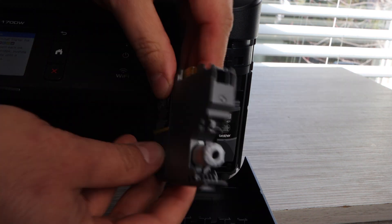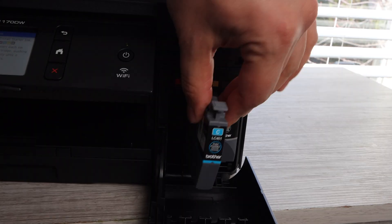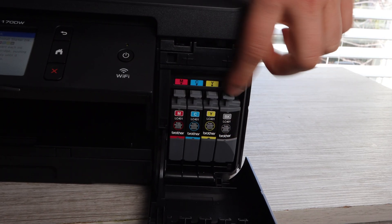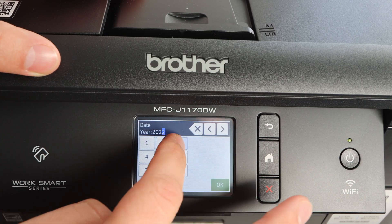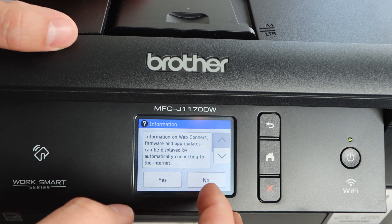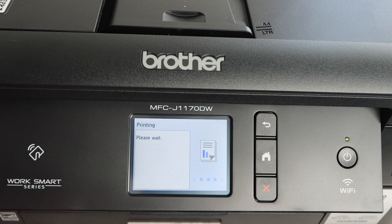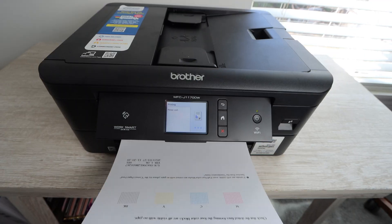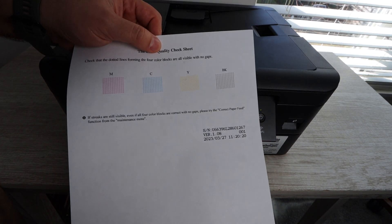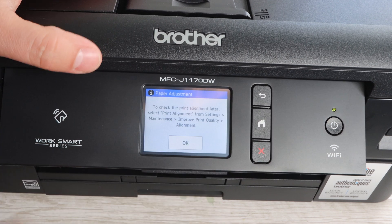Now I'm going to install the ink — it's pretty simple. You unwrap the cartridges, make sure the microchip is facing up, and click them into place. If you don't feel a click, it's not fully installed and the printer will ask you to install it correctly. Once ink is installed, I'm setting up the date and other required information. Then I click OK and it prints out a nozzle check, which ensures the print head is working correctly. If there are no missing dots, you're good to move forward.